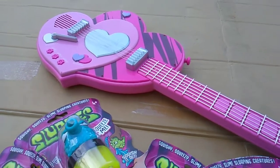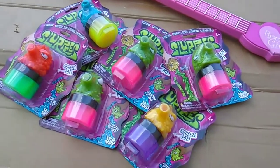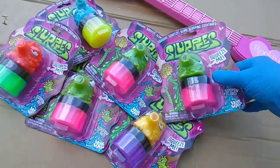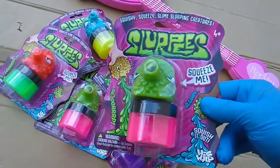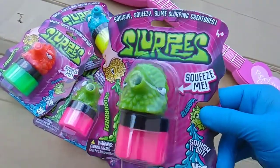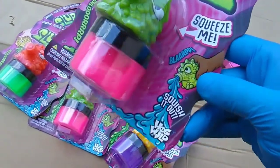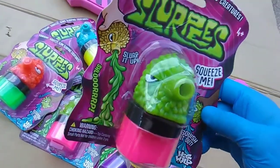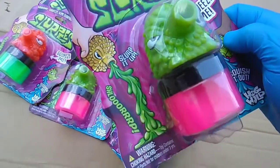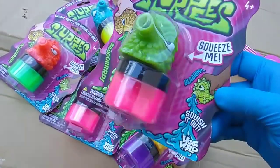What's up slime squad! Toy Insanity back with that slime insanity — that's right, it's slime time with the slurpees! Squishy squeezy slime slurping creatures: squeeze me, blurb, squish it out, slurp it up!